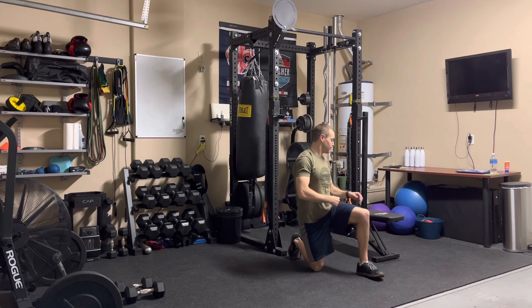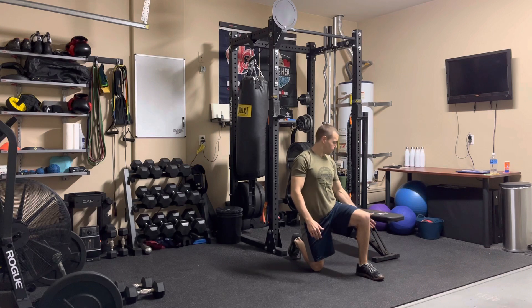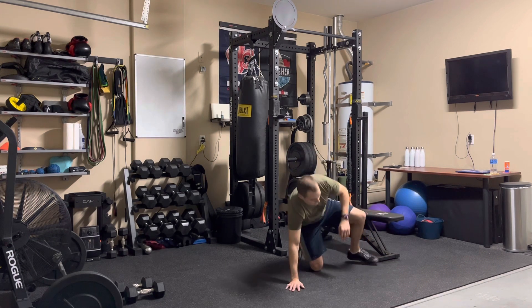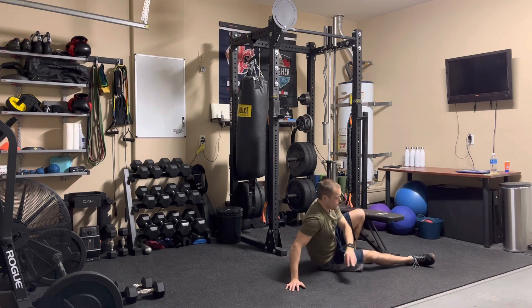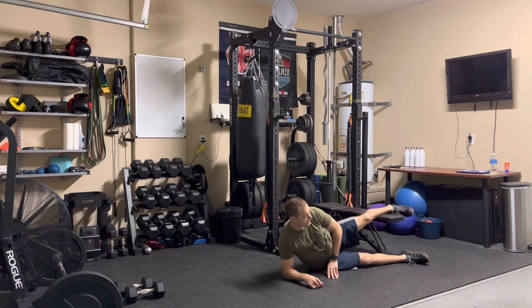This is the Copenhagen Plank. You're going to need a bench for this exercise so that your foot — your bottom leg — can go underneath as you raise yourself up. You're going to get into a side plank position with one foot onto the top of the bench.